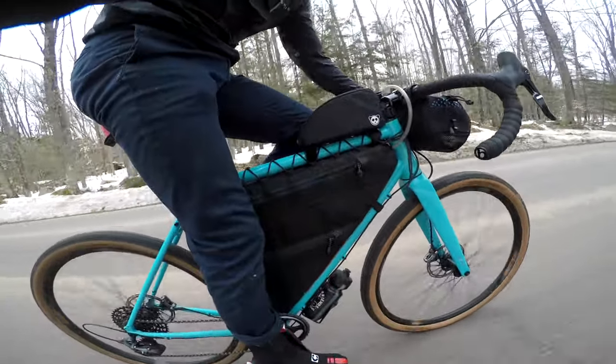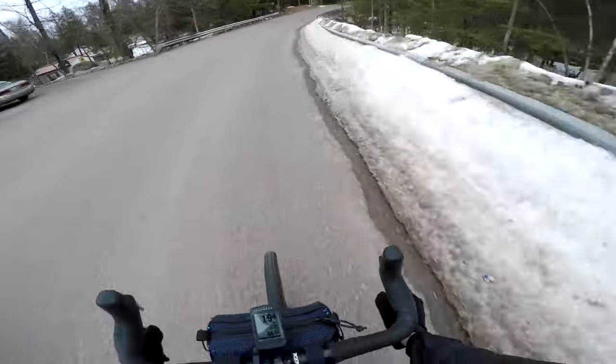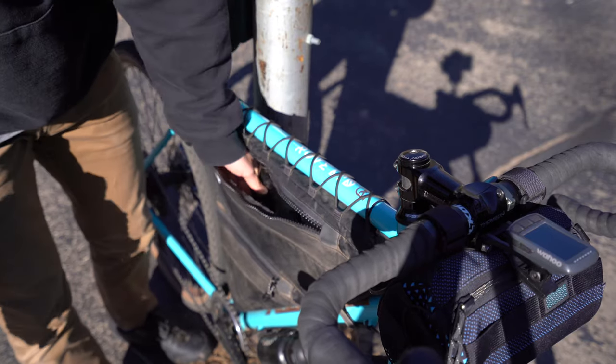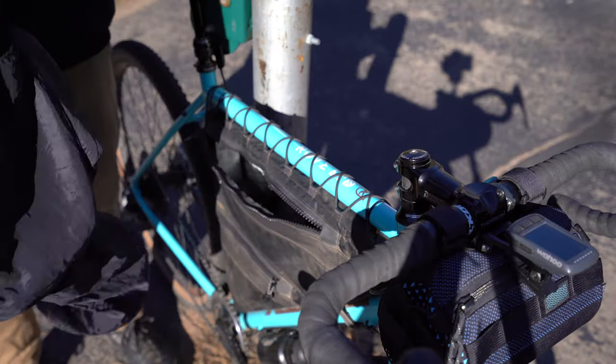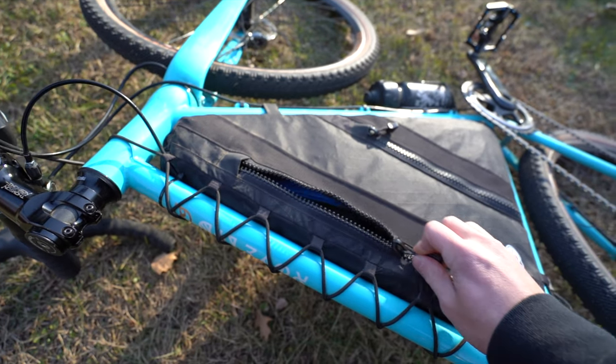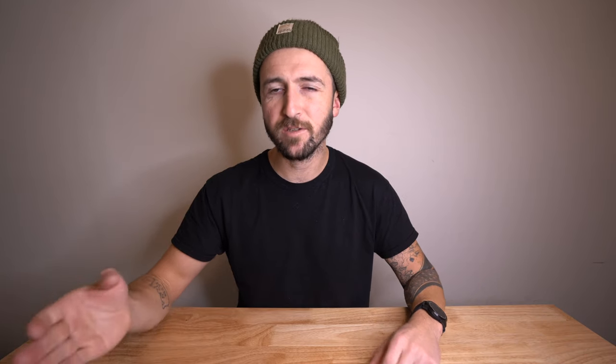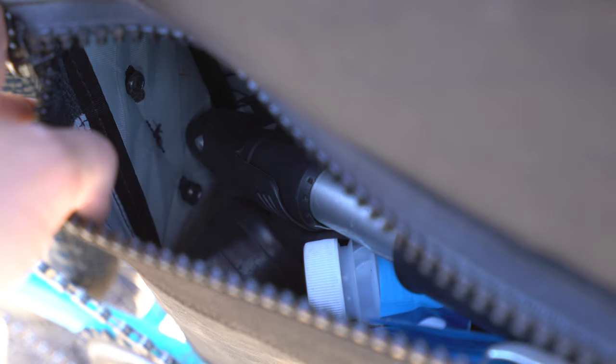So how's it holding up after several months of use? It's great. I really can't tell it's been used that much, even though I've used it basically every single day. Anytime I take the Rove out, I use it to carry lunch, tools, jackets, clothing — all of that fits with room to spare. The zippers have broken in nicely but aren't getting loose — they still feel rigid and secure. The mounting points, both the bolts and the lacing, haven't budged.